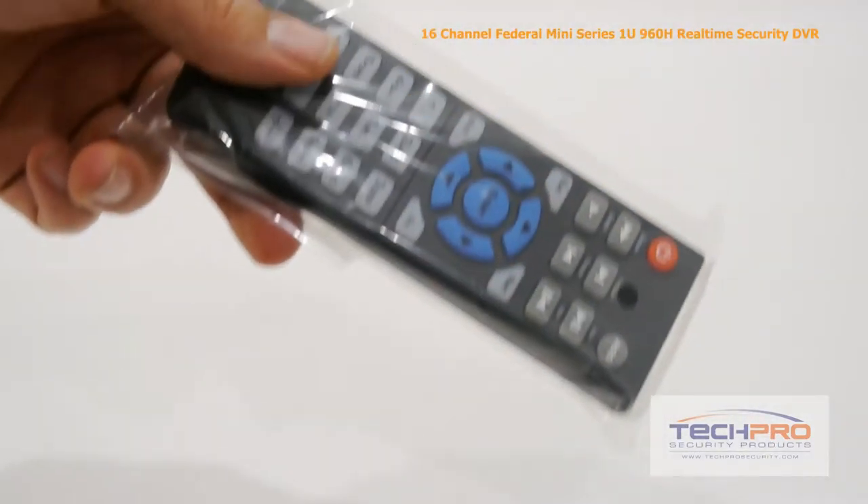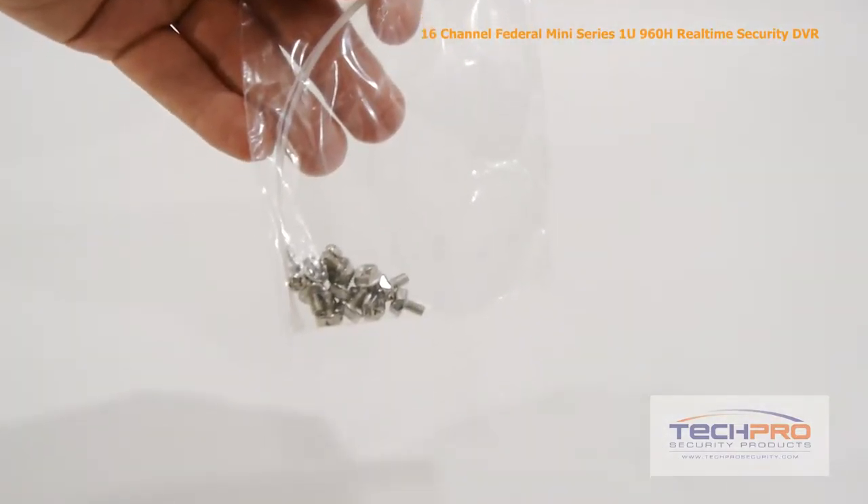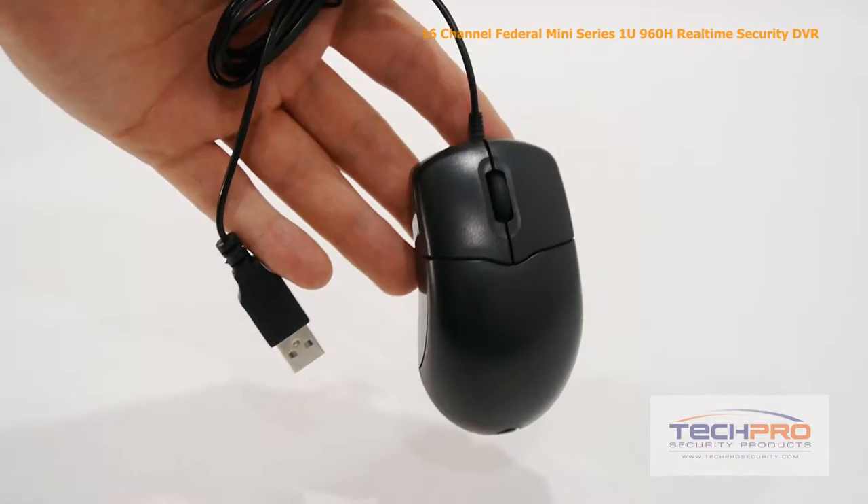Inside the box you'll find a remote control, 12 volt power supply, power cable, two SATA cables, a bag of screws, CAT5 cable, and a mouse to control the interface.